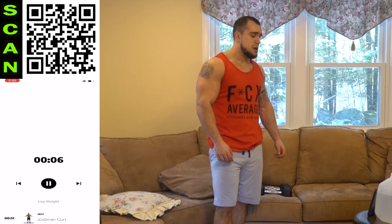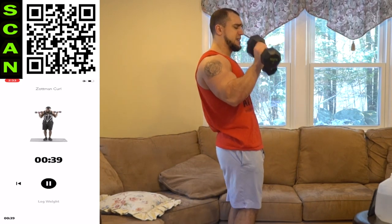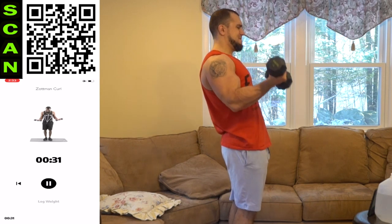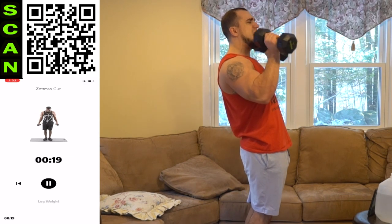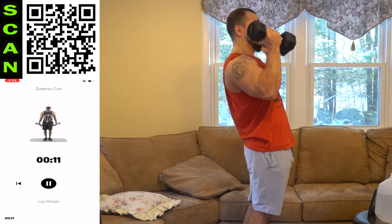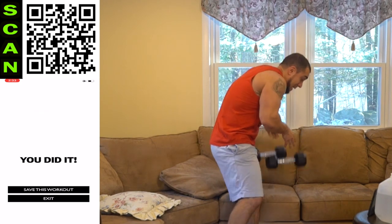We're going to the Zotman curl next, aliens — the last one of the routine. Three, two, one — next. Regular up, palms down coming down. Let's go. Get as many reps as you can. Do better than me, aliens. Last shake — this is the last time I'm shaking this out. I'm going all in this time. Come on, aliens, we are finishing. We're over halfway with this exercise and it's the last one of the routine. Don't put those dumbbells down now. Let's finish strong. Three, two, one — drop those dumbbells, aliens. You did it. That pump right now. Let's go.